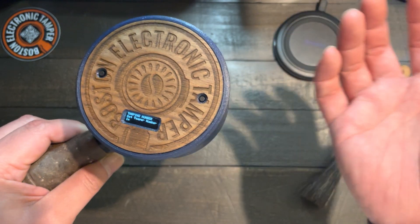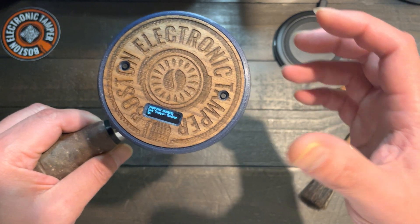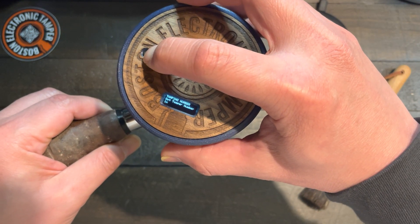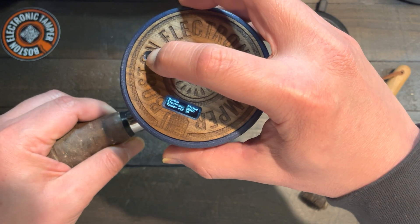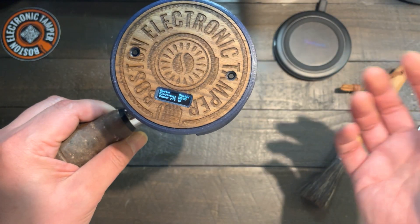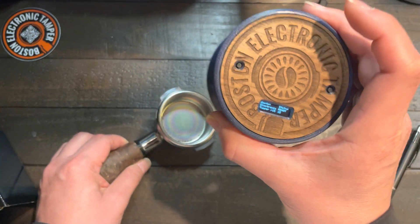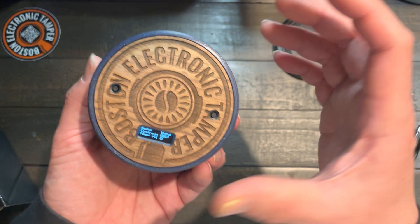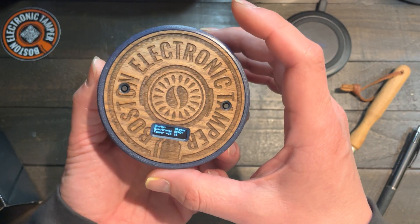I like to use one time only — it's good enough. And then to finish and save, press and hold three seconds. And that's it. So those are the features we have on version 15 of the Boston Electronic Tamper.